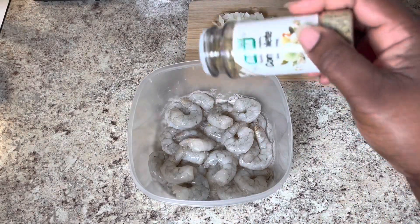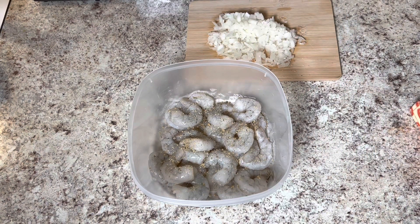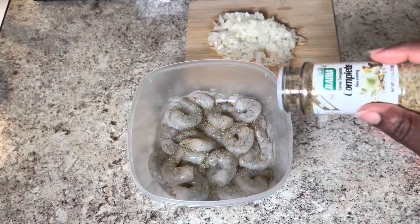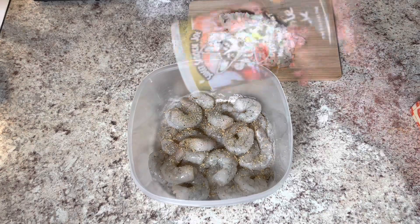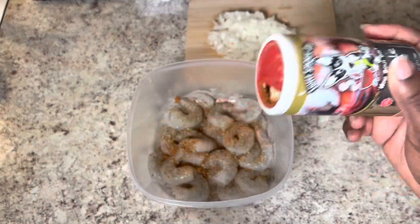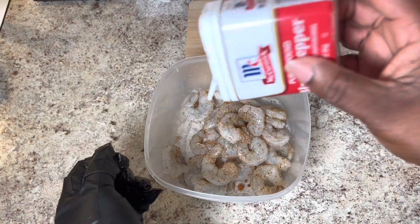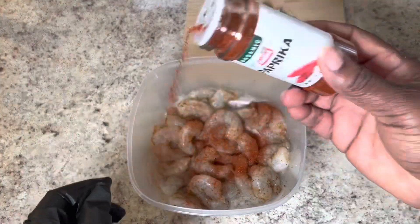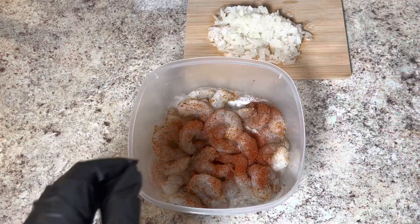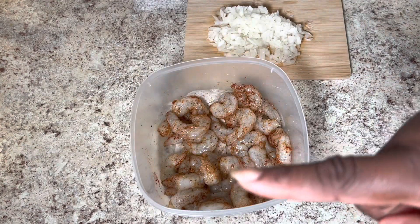I already have my noodles on the stove boiling. You can use fettuccine noodles or linguine noodles, whatever you have available or whatever you prefer. Now I'm going to start off by seasoning my shrimp. I'm using some Badia Complete, garlic powder, creole kick, black pepper, and paprika. I'm going to mix the seasoning on all of my shrimp while I have some olive oil heating up in the pan.